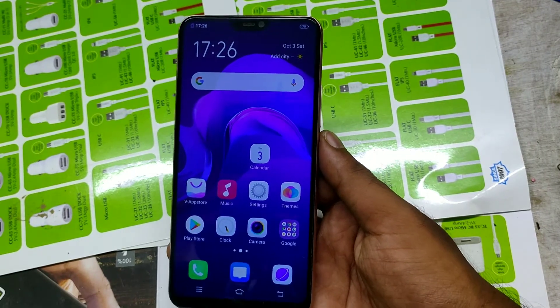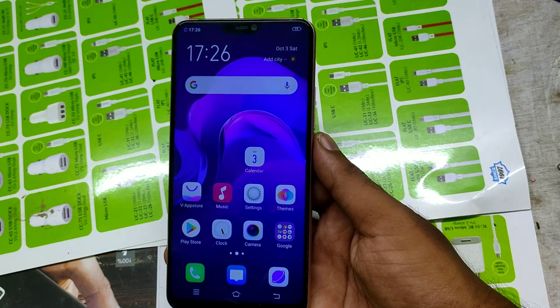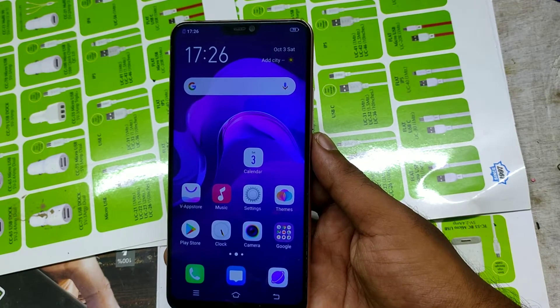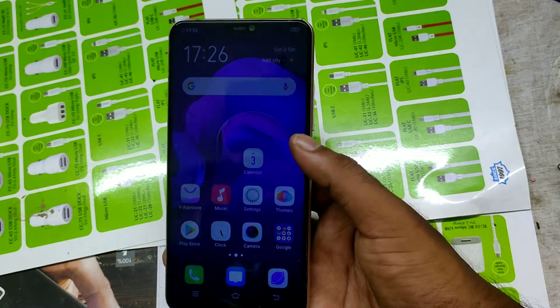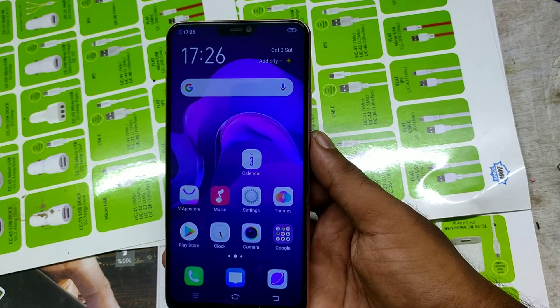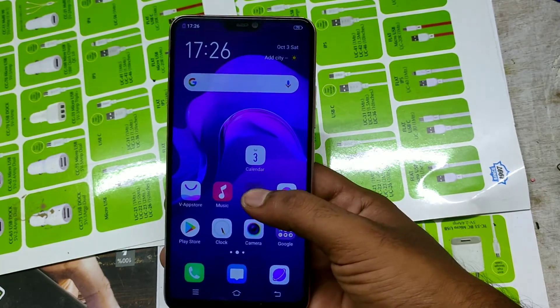Welcome to Phone Mechanic channel. Please subscribe, share, and like. Today we have learned how to screenshot in Vivo V9 phone — two types of screenshot in Vivo V9 phone. Let's see the first one.